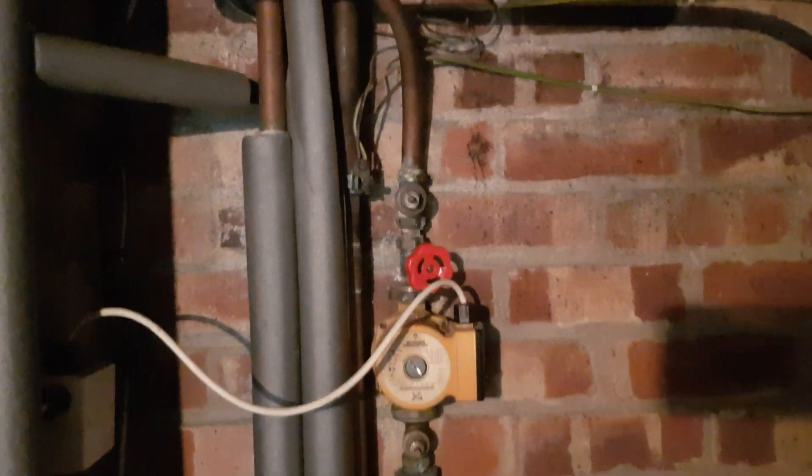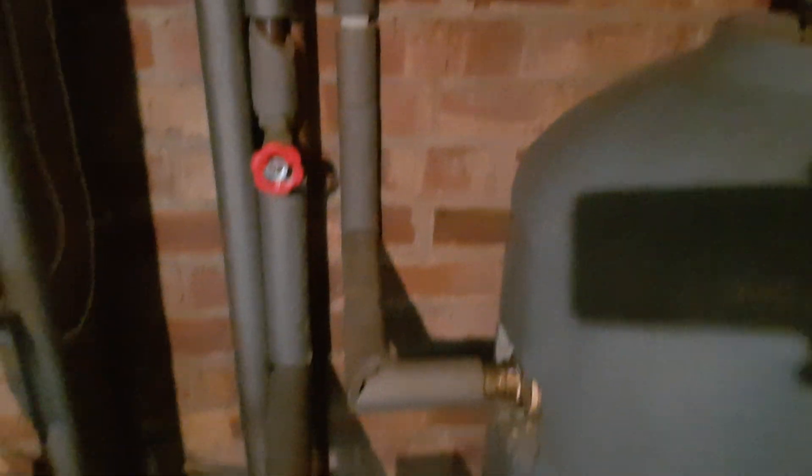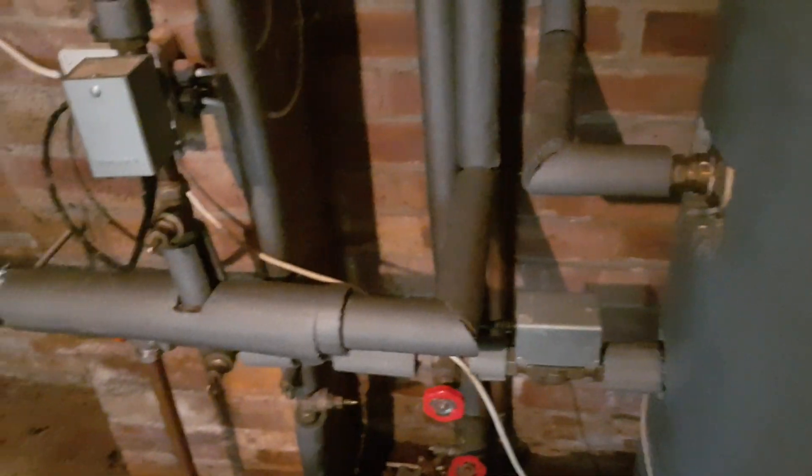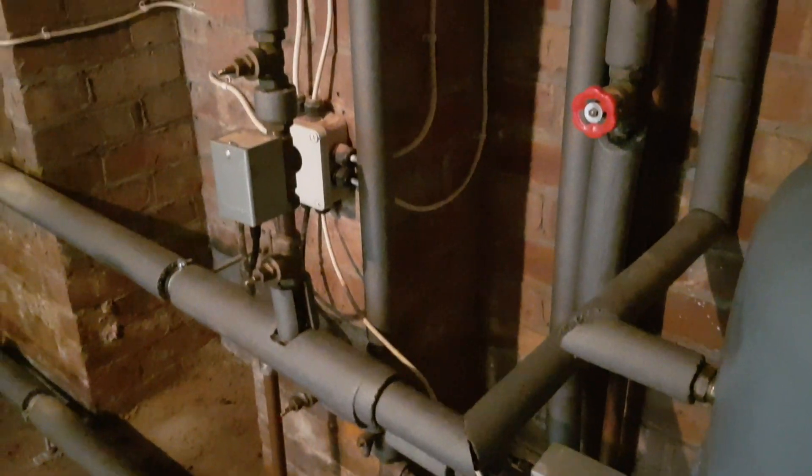It's got a secondary circulation pump. It's got an S-plan type installation with two zone valves.